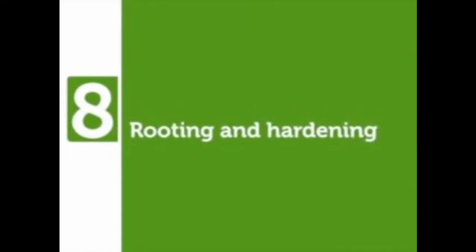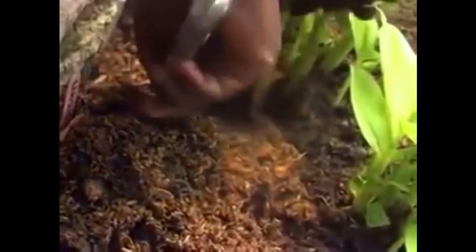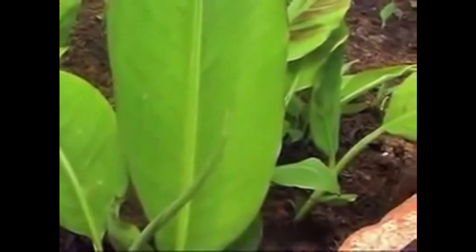Rooting and hardening: where plants have attained 3 leaves, they can be detached and planted in a plastic bag that has sterilized soil with manure. When detaching the plantlets, remove sawdust to be able to see the comb of the plantlets in order to avoid damage. Cut the plantlet at the point of attachment to the mother comb and gently lift it up to pull out the roots from the sawdust. Plants with 3 roots or more may be planted in potting bags with sterilized soil mixed with manure at a ratio of 1 to 1, while plants with 2 roots or less should be planted back in the sawdust in the chamber to allow growth of more roots before being potted.